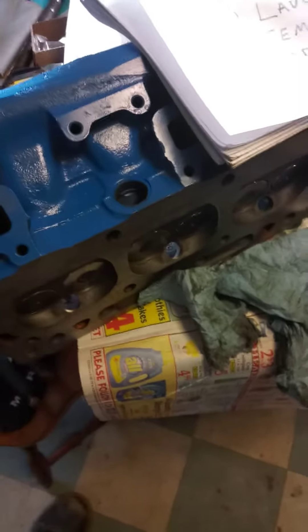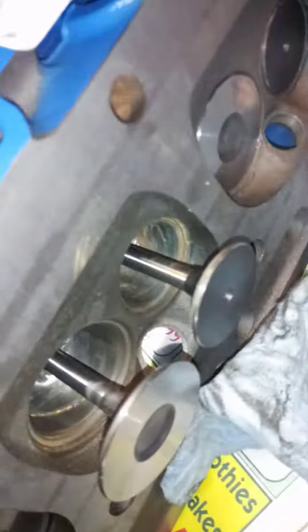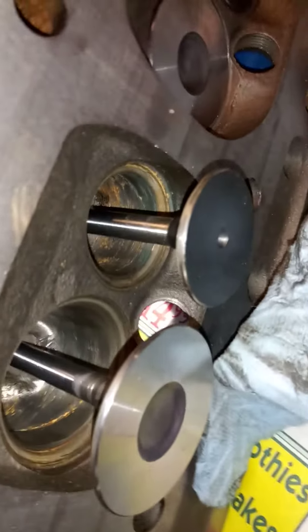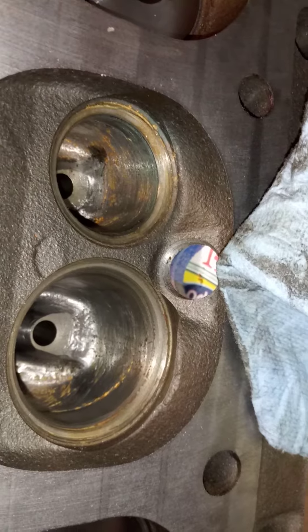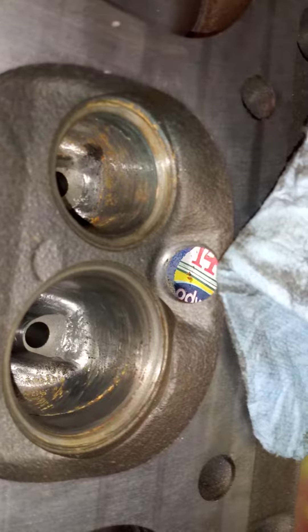Anyways, I brought it home and it was full of grit. So I took some of the valves out, and this is what I've been finding. He never machined it, didn't put any valve guides in, ports are full of rust, and definitely hasn't done any machine work. He just stuck the valves in, might have lapped them a little bit, and charged me.